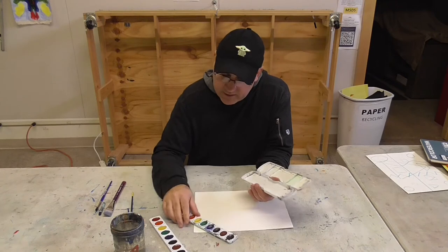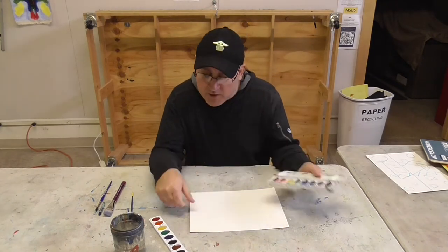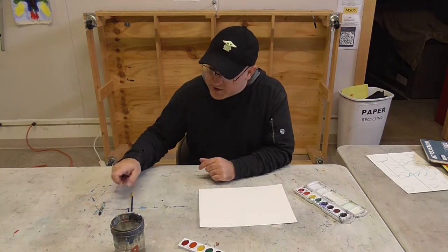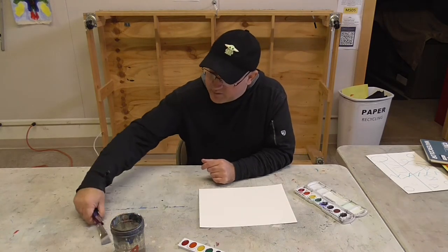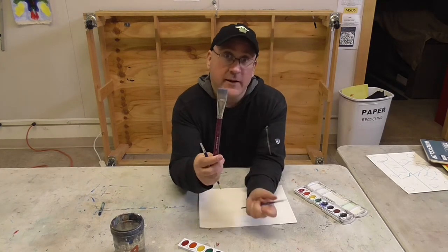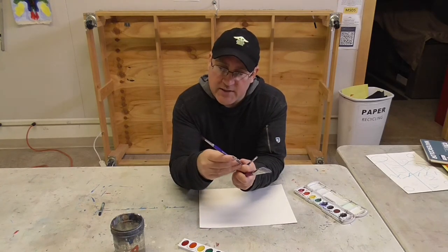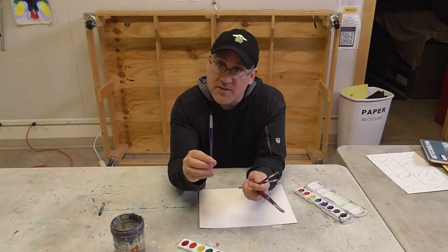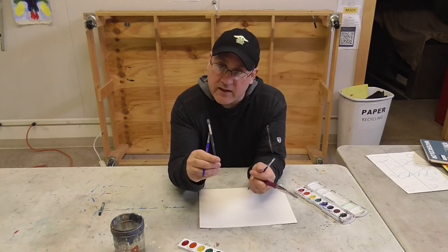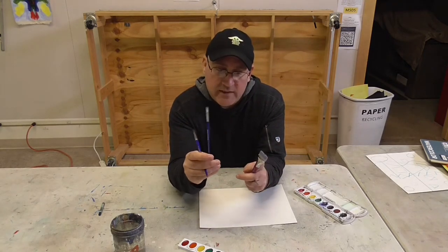I'm using one that's a little bit used because there's nothing wrong with this paint — it's totally good still. Then you should also have your brushes. Some of the brushes have been used before but they're still good and they'll work great. You should have a one-inch big brush, a number six sable round brush, the Prang brush that comes with the kit, and a tiny brush for doing detail work.